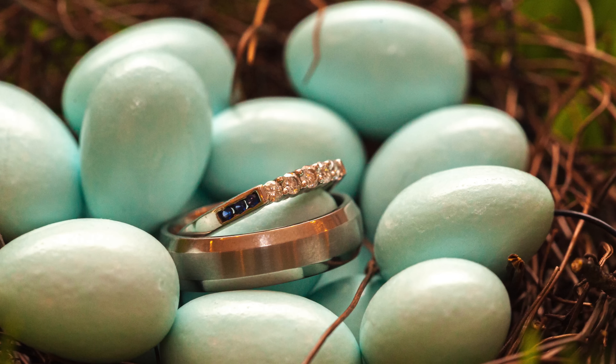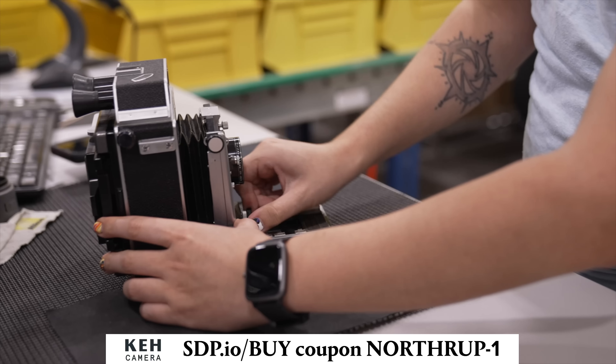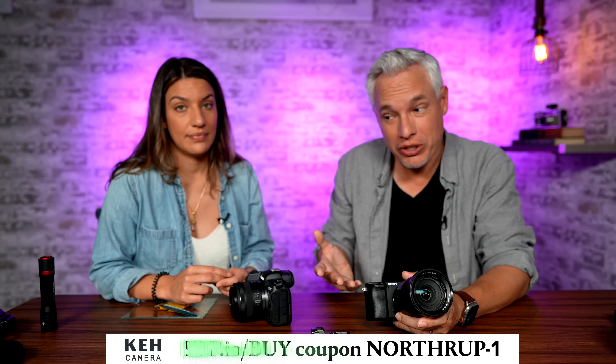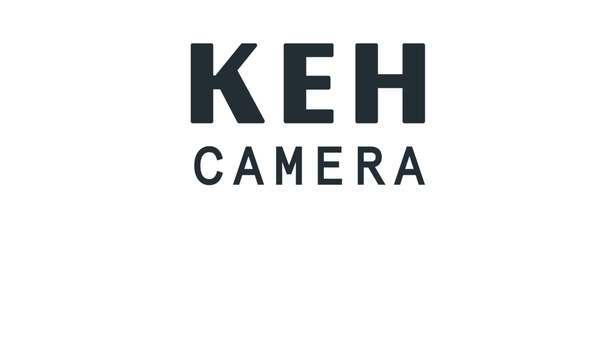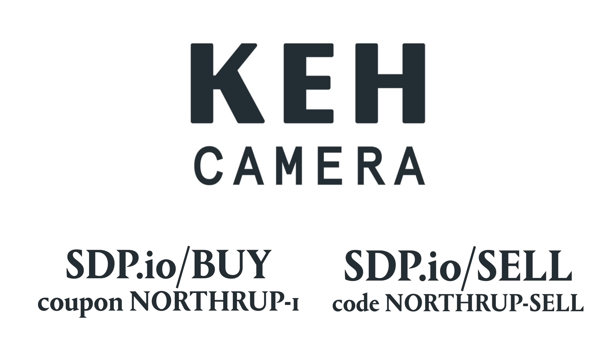Our sponsor is KEH. KEH is the world's largest supplier of used gear, with fantastic gear at way below new prices. Everything comes with a 180-day warranty and a 14-day return period — if you just don't like it, you can send it back. If you have old gear, you can sell them that too or trade it in to get better stuff. You can also get your stuff fixed there. Go to this link and use this coupon code to get 5% off when you buy, or this coupon code to get a 5% bonus when you sell.